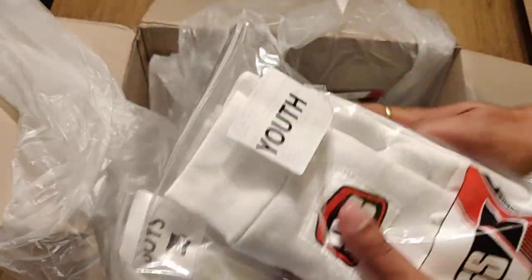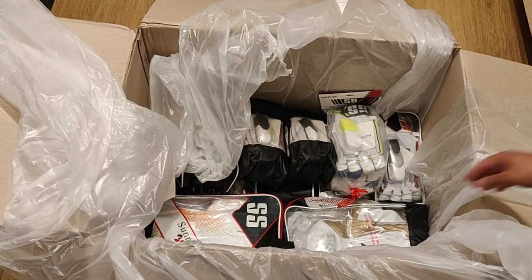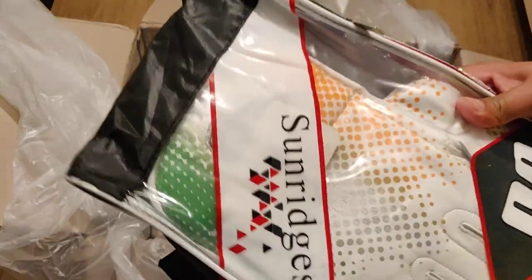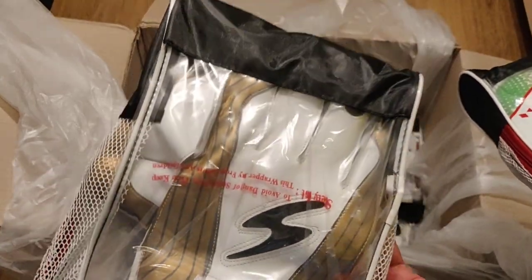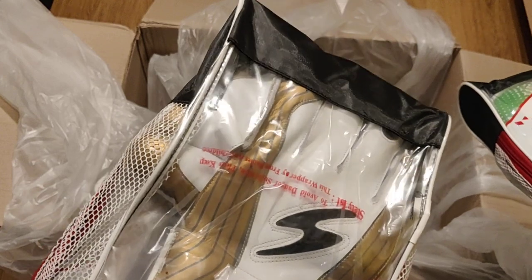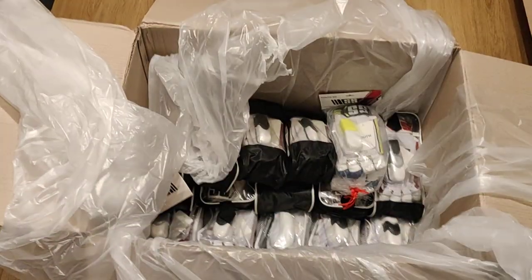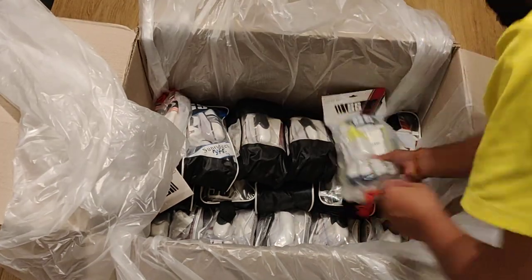Then we have some inner gloves for boys as well. Next we have wicket-keeping gloves — these are the Dinesh Karthik style wicket-keeping gloves which he used in the IPL. We also have a combo of gold and white-black for youth. All prices will be mentioned on my website.